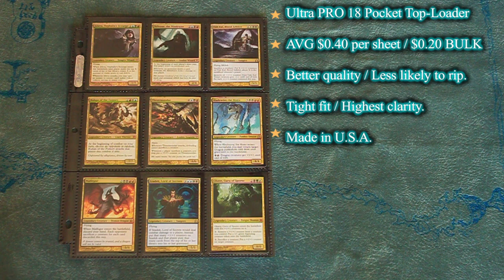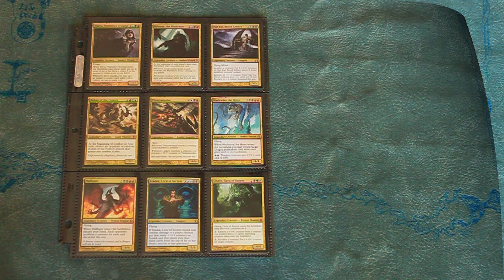Ultra Pro has also shifted manufacturing of these to the United States. Most players prefer to keep their trades in an Ultra Pro or Monster side-loading portfolio — we'll look at those in just a minute — but first, let's look at the side-loading binder sheets offered by Ultra Pro.